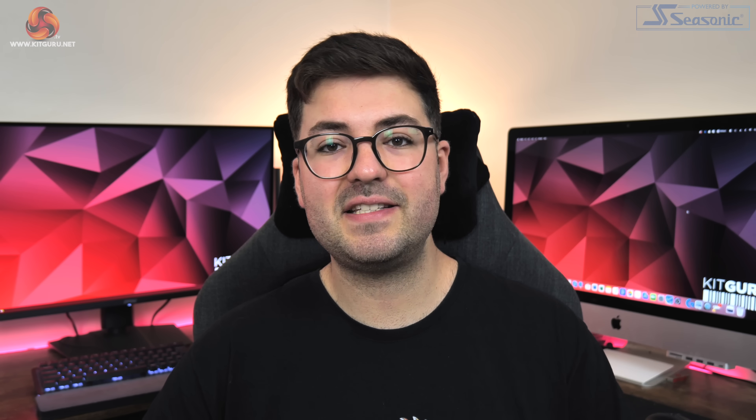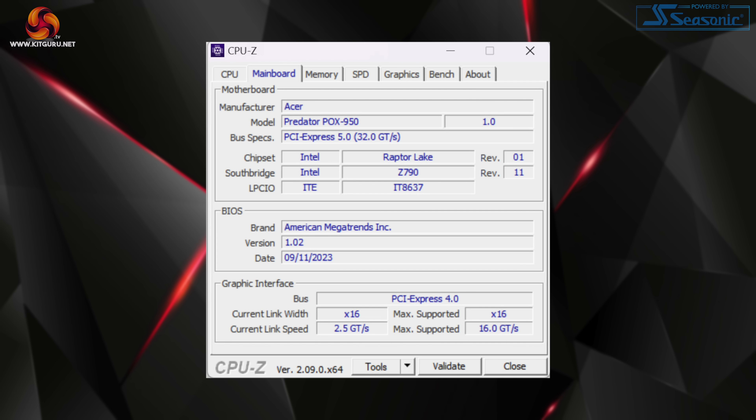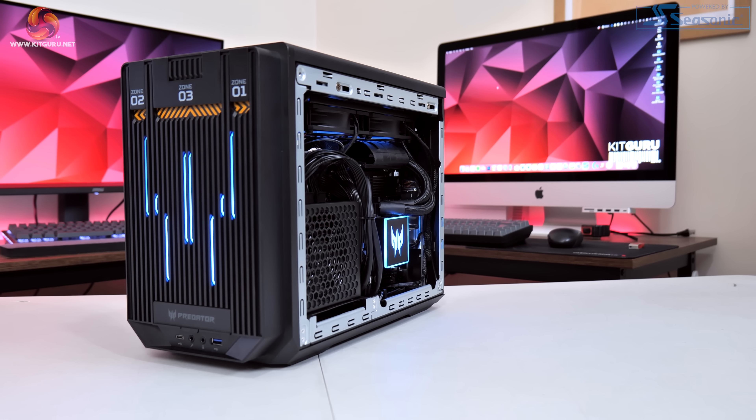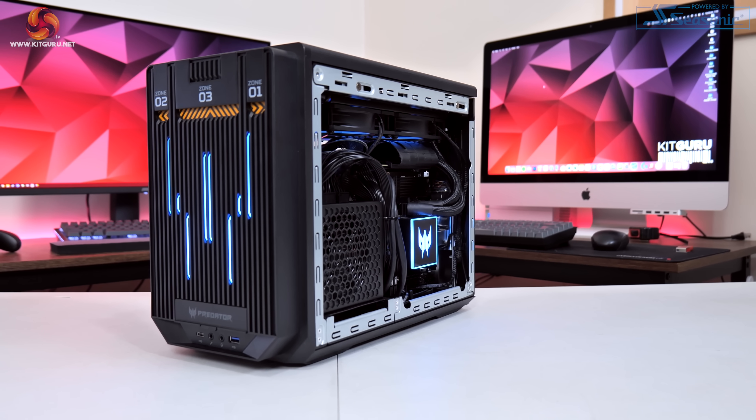Starting in zone 1, Acer has fitted a Z790 ITX motherboard, though that's really all the detail they're giving us from the spec sheet. It appears to be a custom job designed for the OrionX with its own custom Acer BIOS, but who the actual manufacturer is remains unclear, and it certainly looks pretty basic on first impressions.